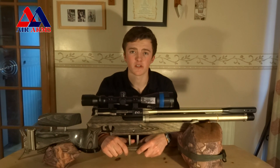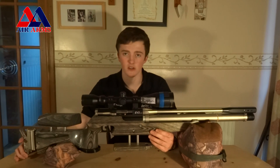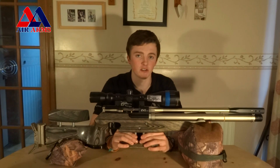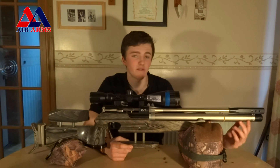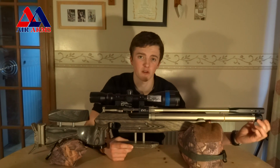To start off I'll go with some statistics and dimensions. This rifle is 41 inches long and can be adjusted to 44 inches by pulling the butt hook out. The barrel is approximately 18 inches long — mine's a tad shorter because I've brought back the air stripper. The air pressure is 200 bar, but I recommend filling it to 195 bar because I don't think the EV2 is being filled all the way. That's what I was told when I bought this rifle.